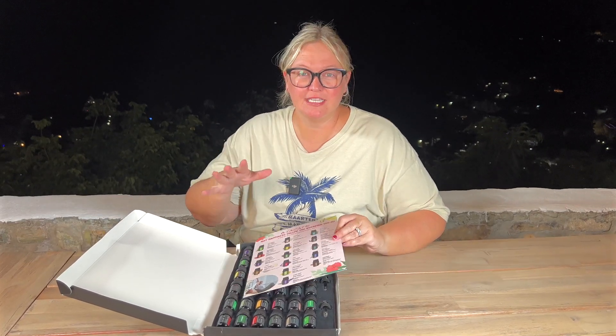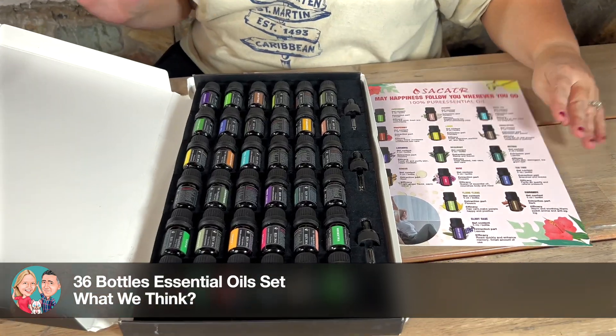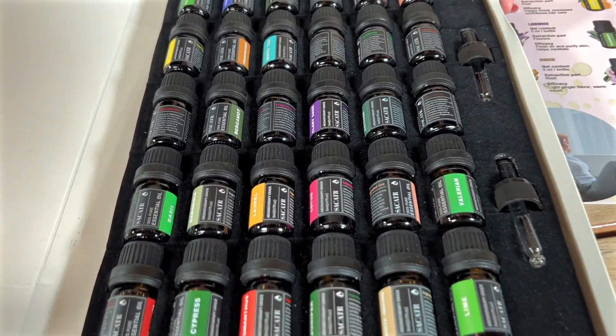If you're an essential oil user, this set is for you. First of all, look how beautiful it comes packaged. I love that they're all neat in here, so this will be really easy to tuck away when you're not using them.